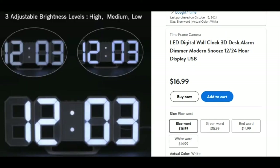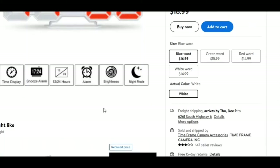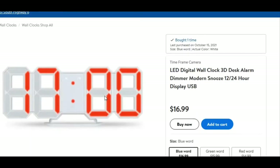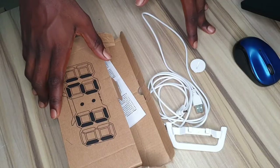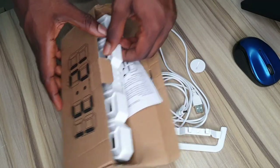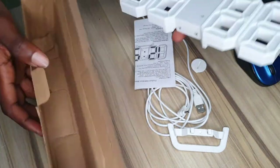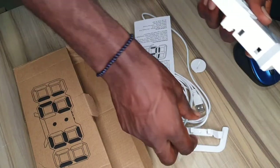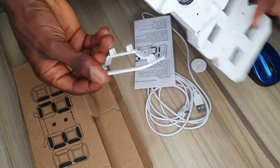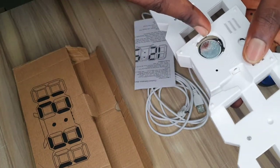So here's a basic review of what it looks like. I placed the order already, so let's go check it out. The digital clock is here — it's basically an unbranded one. This is what it looks like.